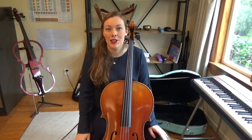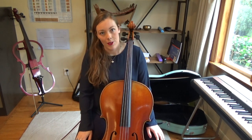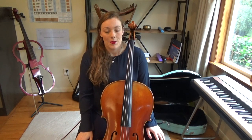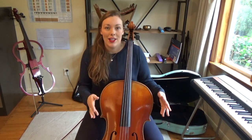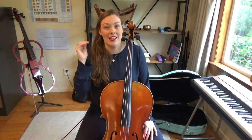Hi everyone, welcome back to Cello Unlocked. In this video I'm going to be talking about how to play vibrato on a cello. This is part of my intermediate skill-building series, which is all about helping beginner cellists transition into developing a more professional sound and get their playing up to that next level.